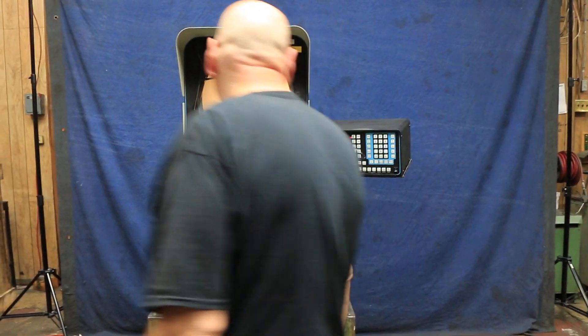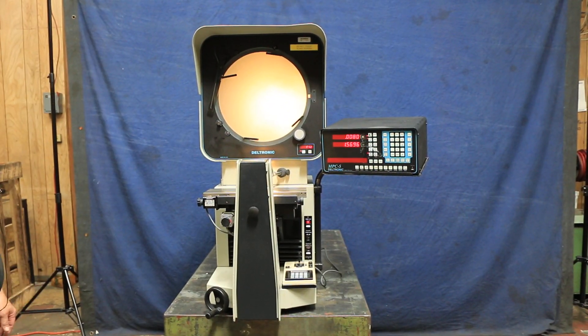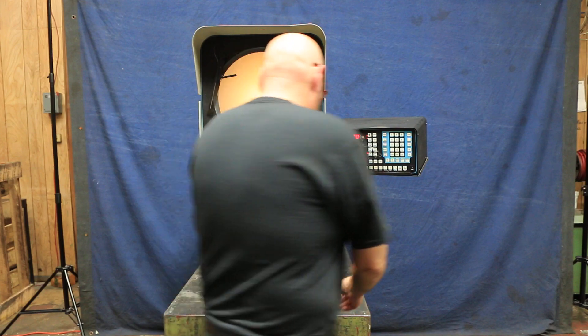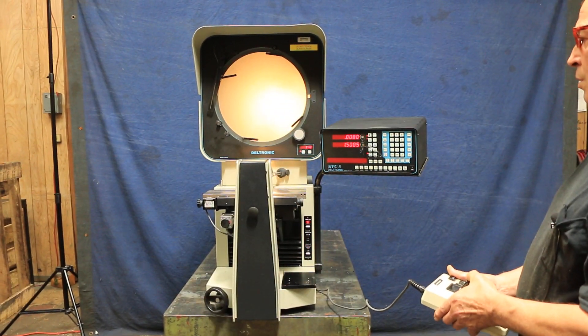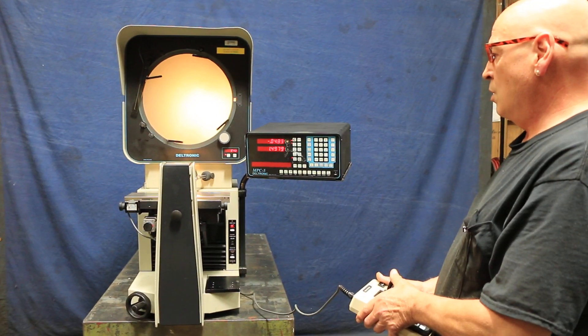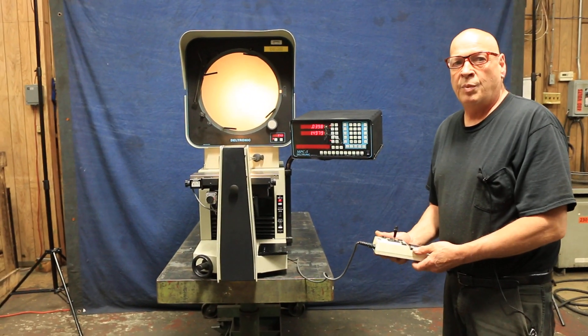That's the Deltronic comparator with the Deltronic MPC-5 DRO plus the handheld. Of course you can walk away from the machine with the handheld and work it remotely. That's the Deltronic comparator.